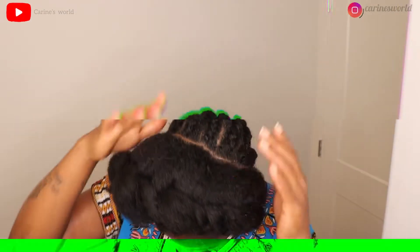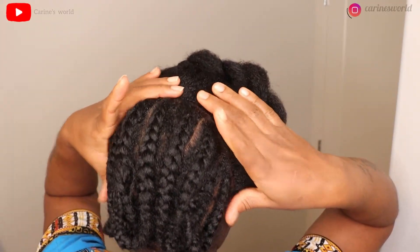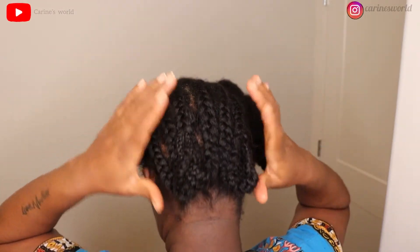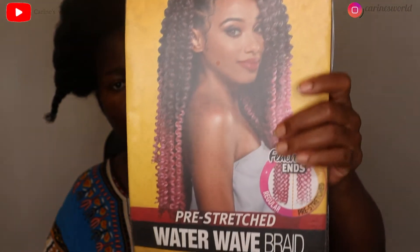Today's video I'll be trying this half feeding braid and half crochet, so if you're interested please keep watching. I started off with a box braid cornrow pattern — it doesn't have to be perfect, just do something like it; it could be bigger or smaller.